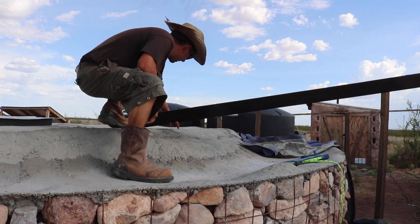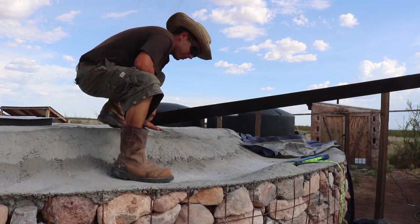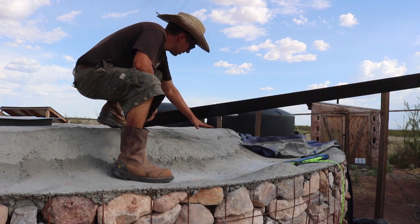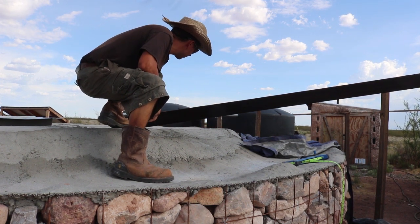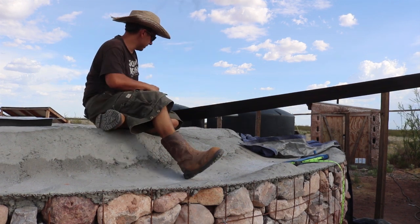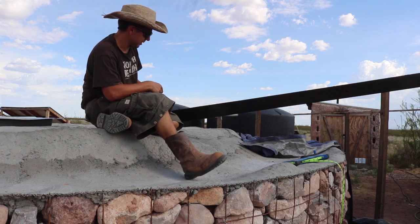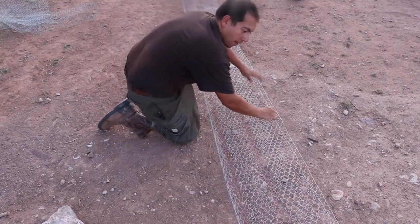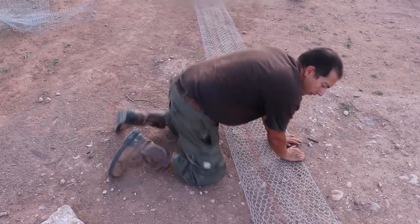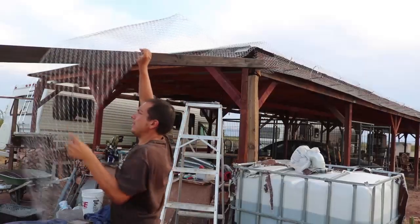I want the water to hit right here, right on the edge. I want most of the water to come down this way toward the gutter, but I want some of it to spread out on this roof. The majority of water is going to come from this roof, but we're also going to get water from the roof of the cistern, so I kind of want to spread it out a little bit. I'm going to fold this completely in half — a little different than how I've been doing the gutters — and just see how it looks.